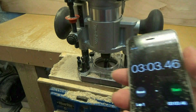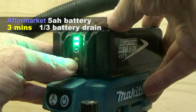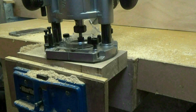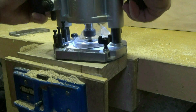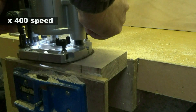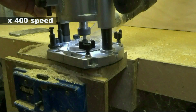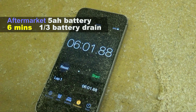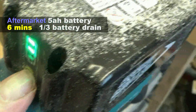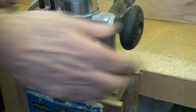I've used a cheap aftermarket 5Ah battery for my first test and you can see it has consumed a third of the power in just three minutes — that's if the battery level indicator is accurate. After six minutes of routing the battery indicator still shows it has consumed one third of the power.